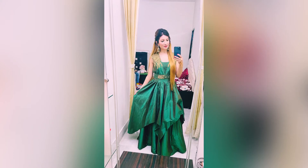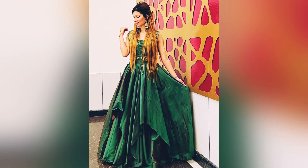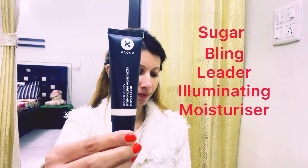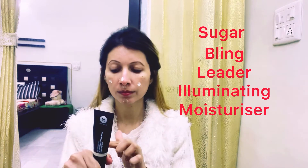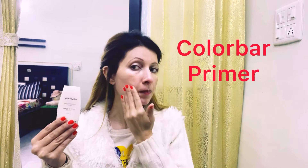Hello everyone, welcome back to my channel and happy new year guys! I hope this year is very good for you. So let's start our makeup. First I will put Sugar illuminating moisturizer, then I will put Color Bar primer.